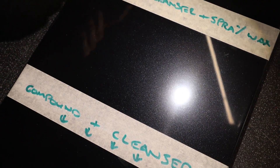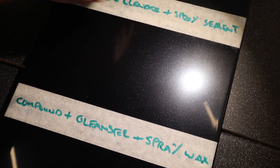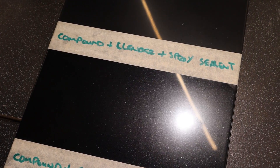Then we've got compound, cleanser and a spray wax — it's getting glossier and deeper. Then we have compound, cleanser and a spray sealant. Notice the spray sealant isn't actually quite as good — if I bring the light away you might see it's got more of a dull patch and sanding patches.